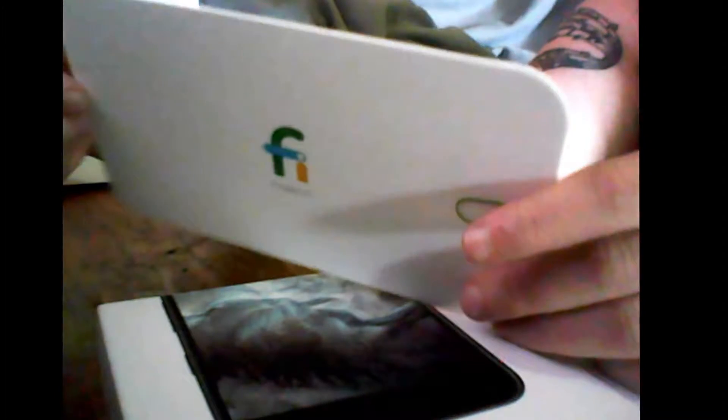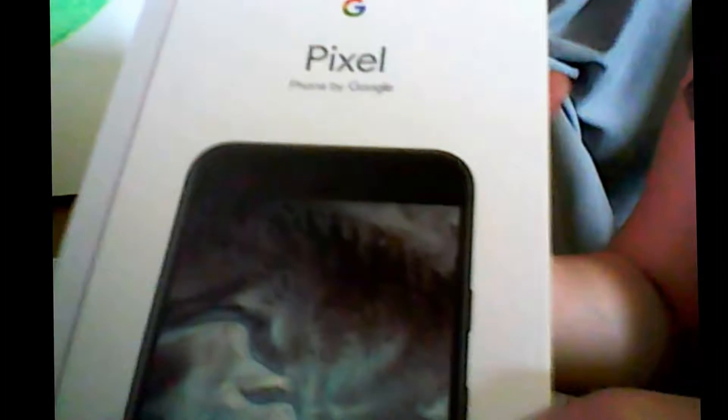They gave me a bubblegum. In the box we have this little Project Fi card, and this I believe has my SIM card in it. Then the phone is in this box — big Pixel box, Pixel powered by Google. I ordered this thing like three days ago and it's already here, so that's really amazing for how quickly they work.